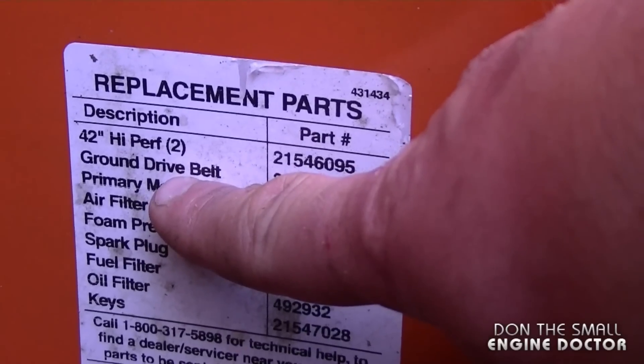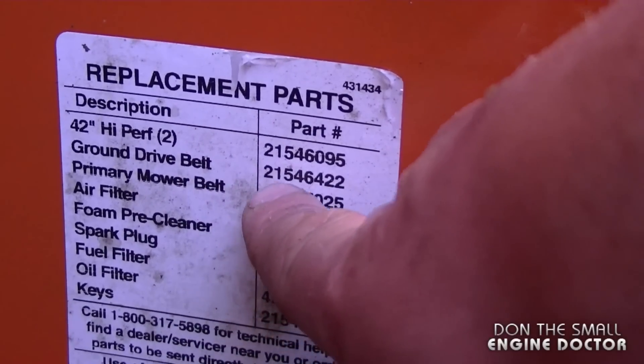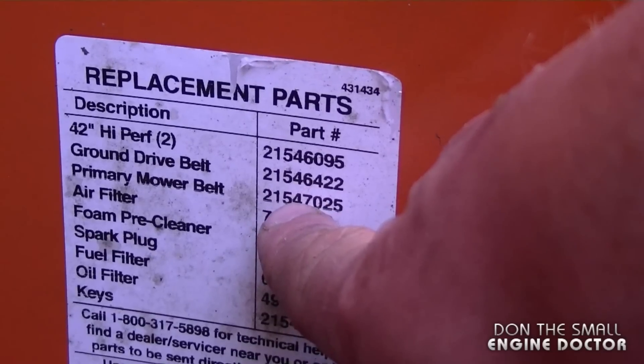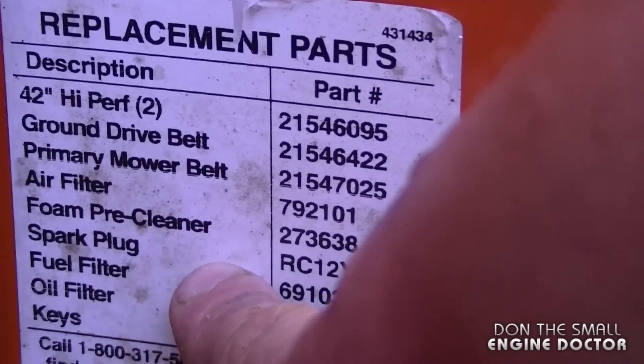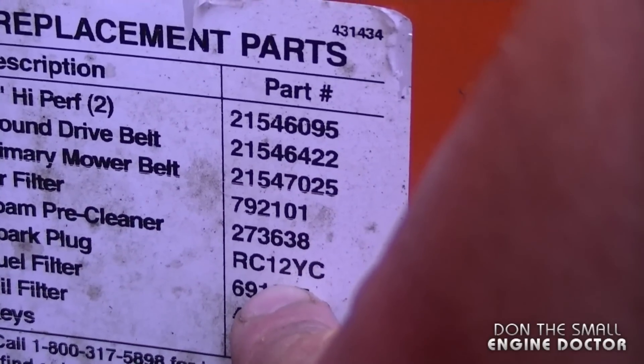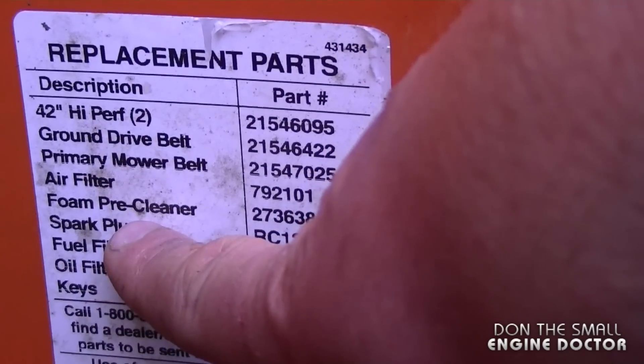For example, here's the drive belt — you have the part number right here. This is going to save you tons of time because all you have to do is open up the hood, get the part number, and go buy the part. If you want to replace the spark plugs, it's Champion number RC12YC. Another common item would be the air filter and also the pre-cleaner.